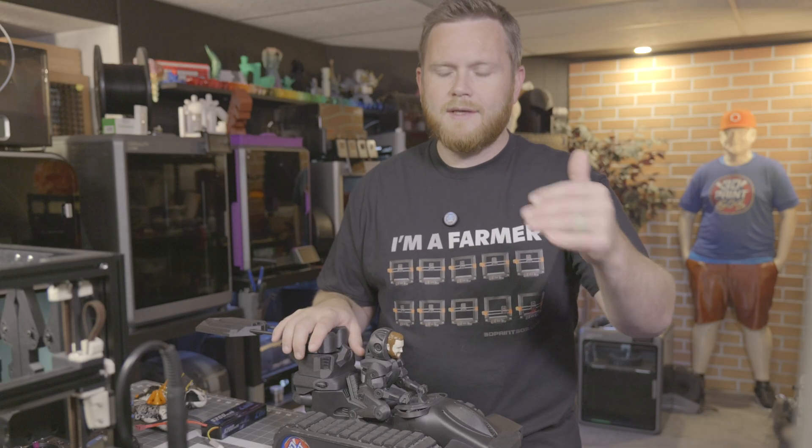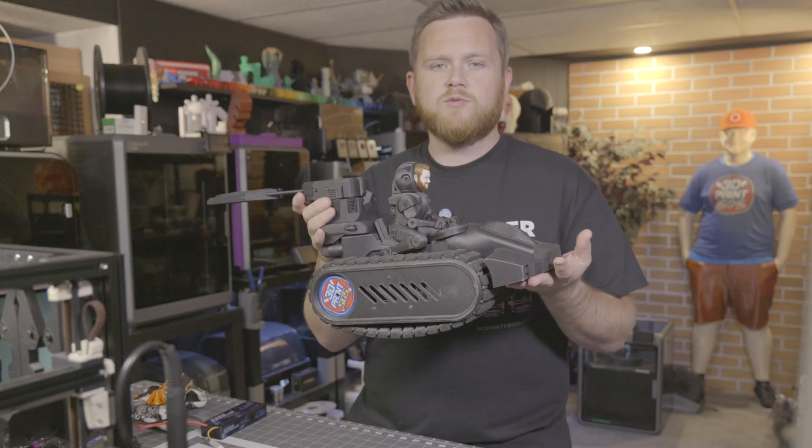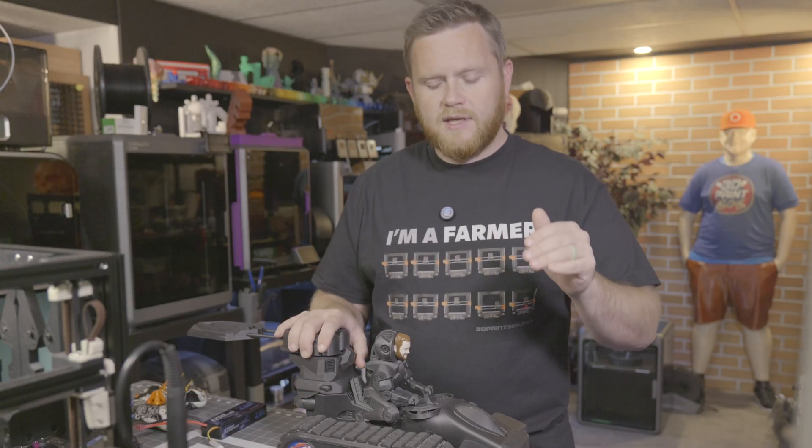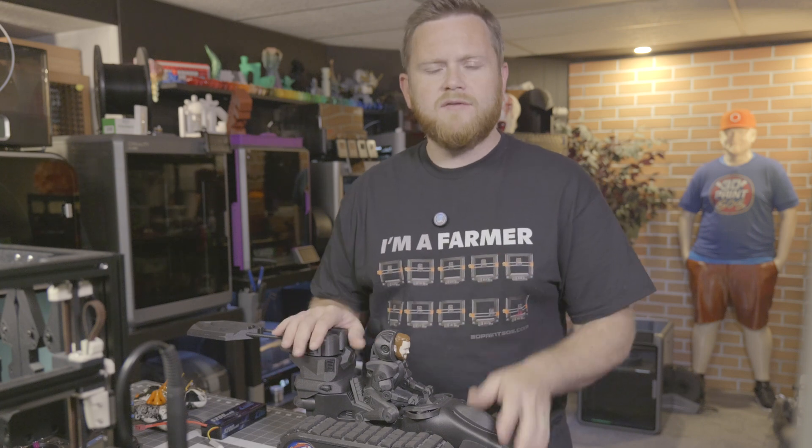Mine was built using the BigTreeTech kit for the Piranha, and I had an early version one kit. That kit was designed before the files were finalized, so I was actually missing a bunch of screws, inserts, and pins for the tracks. Version two is completely fixed, so if you're looking into these, make sure you're buying version two — it's going to alleviate a bunch of little issues so you can focus on printing the parts and putting them together.